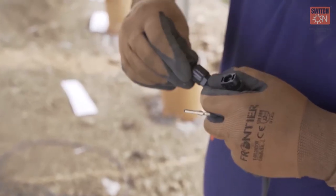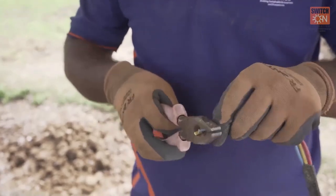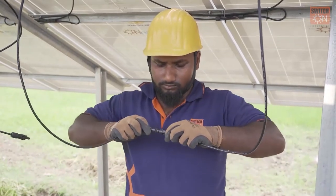Ninth, the technician should wear rubber gloves while making wire connections of the solar module and pump with the pump controller. Better safe than sorry.